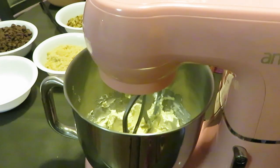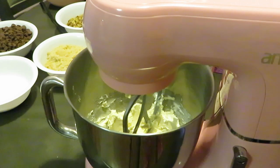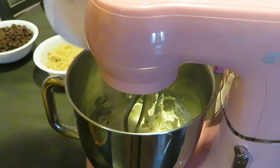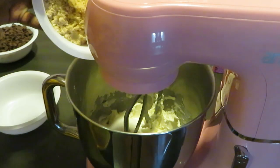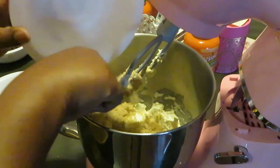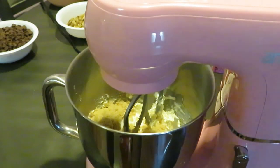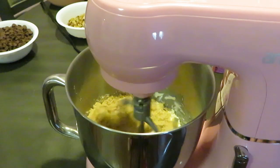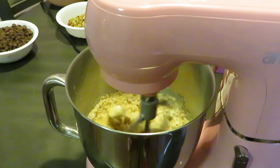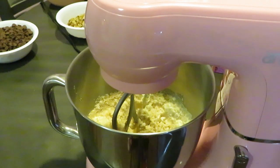Alright, next I'm adding my white sugar — three-fourths cup of white sugar — and three-fourths cup of brown sugar. We're gonna mix that for about a good 30 seconds. The key is we don't want to do too much mixing. Alright, that's good enough, let's move on.